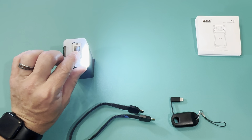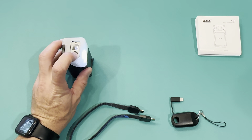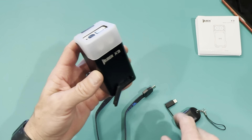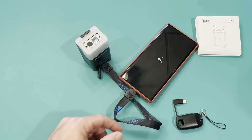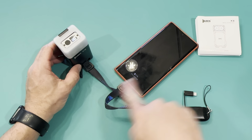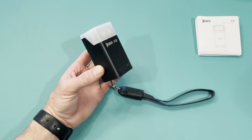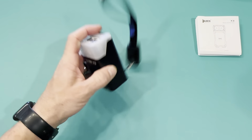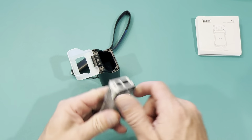The charging case also doubles as a lantern. I used this a lot when sitting at the table at night — just open it up, turn the light on, set it in the charger, and it'll charge while it's on, illuminating the table. Tap it to adjust brightness; it won't go into turbo mode while in the case, but you can use the lower modes. You can also charge other devices — open the little flap, plug in the USB-C cable to charge a Samsung, or use the lightning adapter for an iPhone.